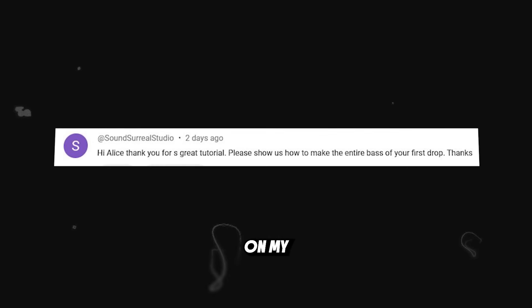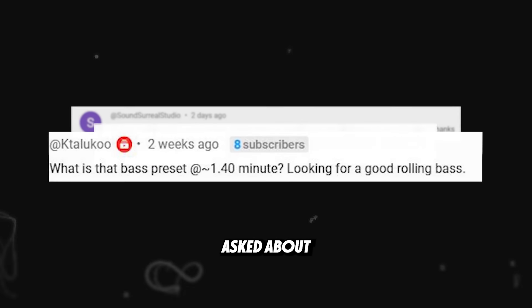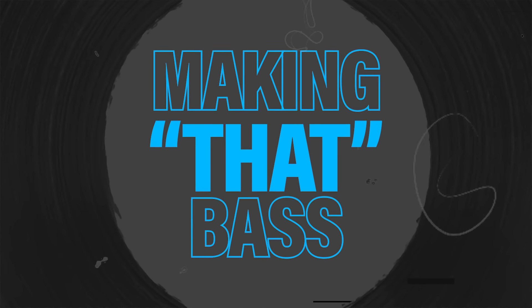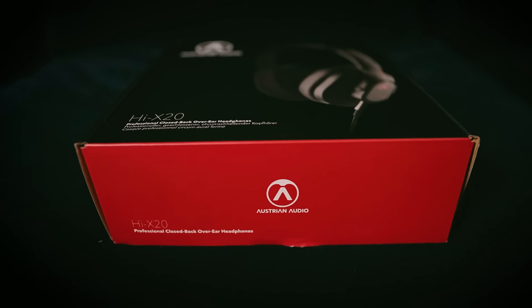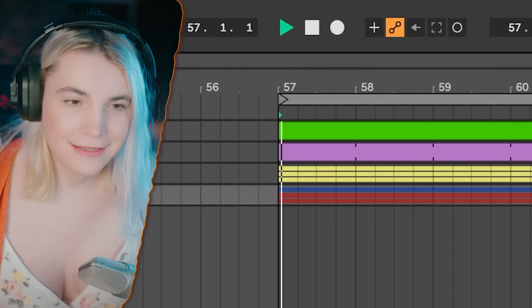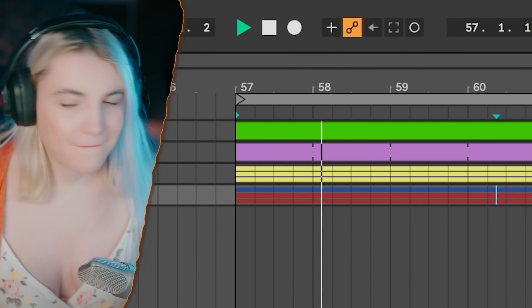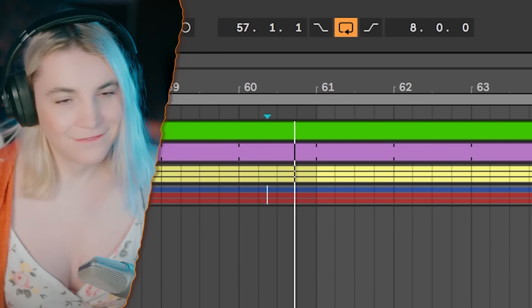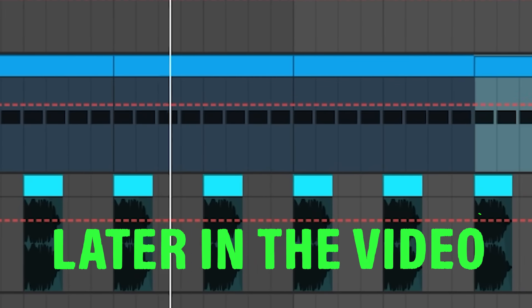This is the comment section on my last week's video — everybody asked about that bass line. When the community asks, I show. I have something very exciting with these headphones too, which I'm looking forward to talking about later in the video. The bass in question is this, and on top of that I'm going to show a trick that makes a bass line like this.